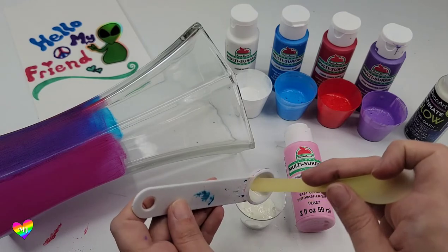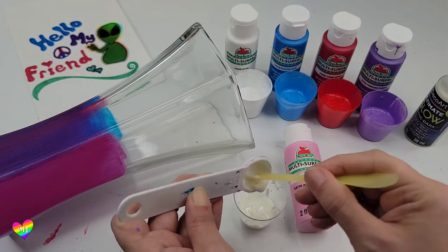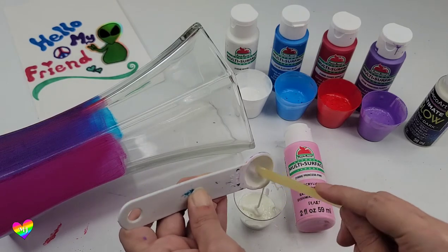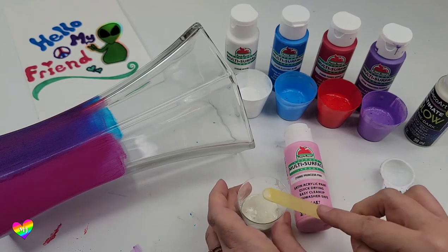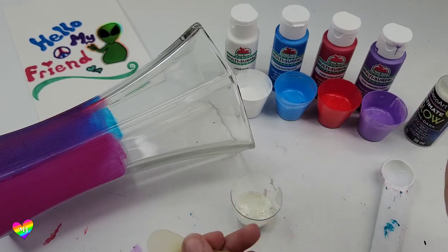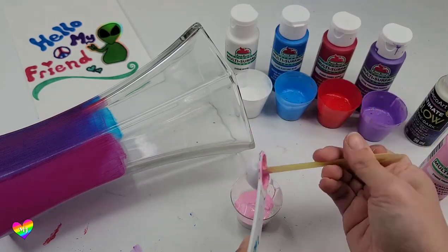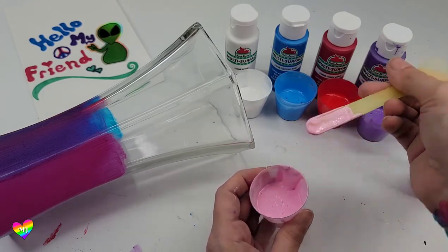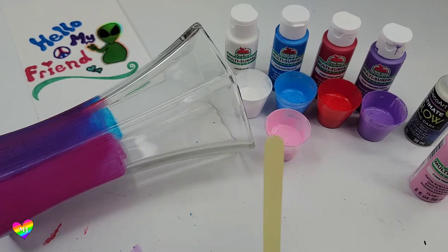I was going to use the popsicle stick I had here on set, but I forgot that I got these really nifty mixing spoons. I can use the backside — it's just about the same size as a popsicle stick, except I can rinse it off and continue to use it again. Trying to make less waste. Good as new.